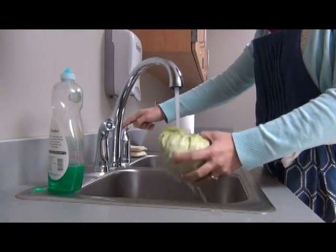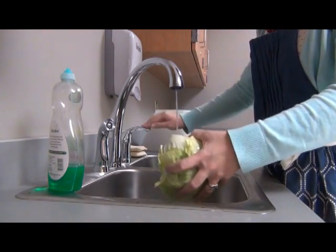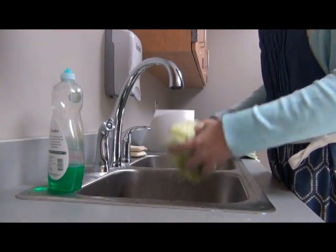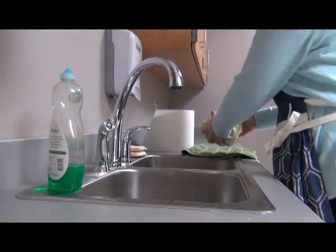Rinse off the lettuce with cold water. Shake off excess water and dry on a towel or paper towel.